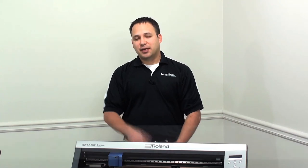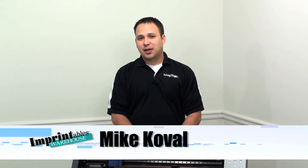I'm Mike with Imprintables Warehouse. Have you been looking for a heat applied film that's easy to cut, weed, and heat apply? Look no further than Spectre Ecofilm. Spectre Ecofilm is a heat applied material that can be applied to any 100% cotton, 100% polyester, and any poly-cotton blends. This material is very thin, has a very soft hand, and yet still maintains durability, which makes it perfect for team wear, spirit wear, and any casual wear or even fashion wear.